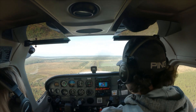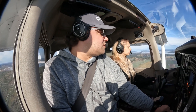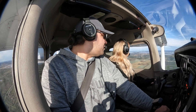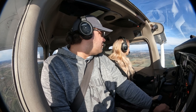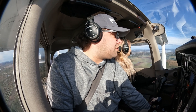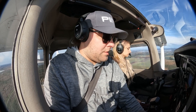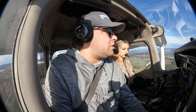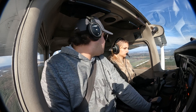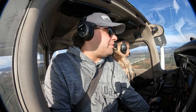We're going to be going around. Entering a 45 left downwind for runway 27 and trimming ourselves out. I'm going to go early this time — see if it works a little bit better with going early.